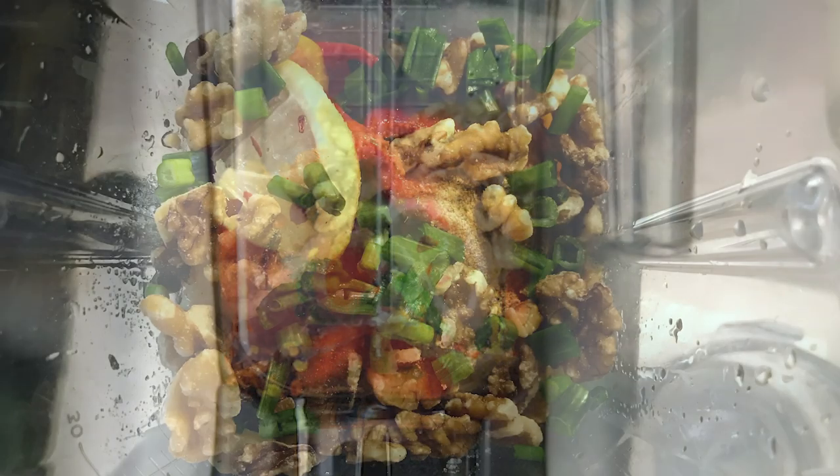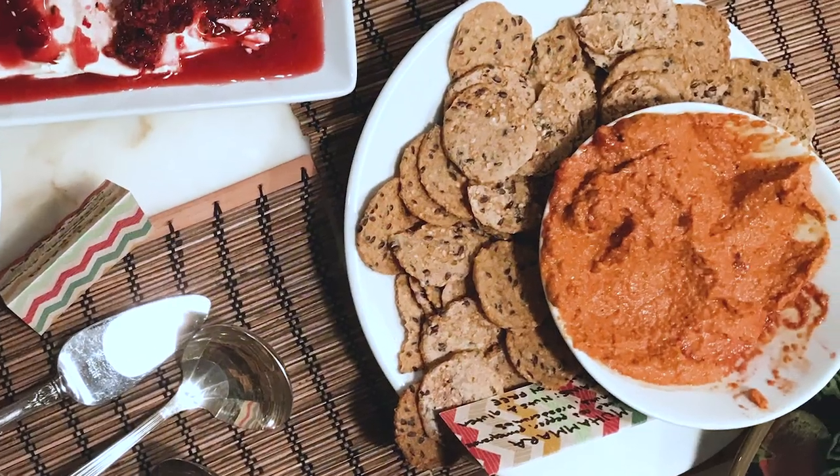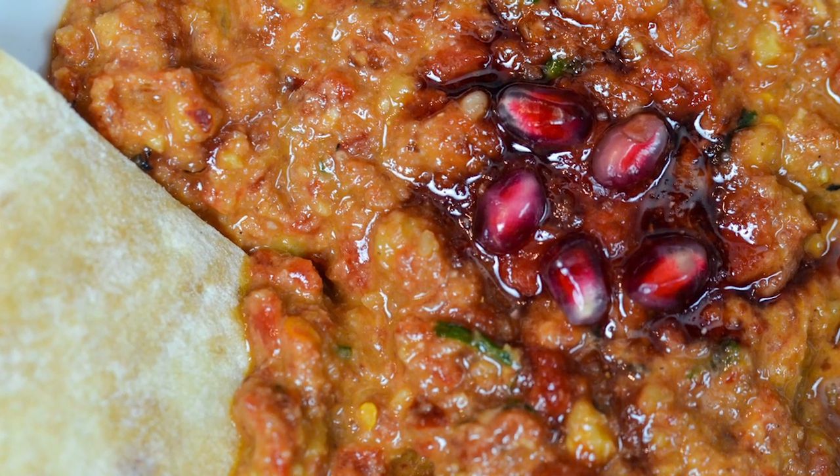The next thing is muhammara — it's a Middle Eastern dish made with walnuts, pomegranate, and roasted red pepper. It's so, so good. It's kind of like the next level of hummus — same flavor profile but more delicious. That's muhammara.